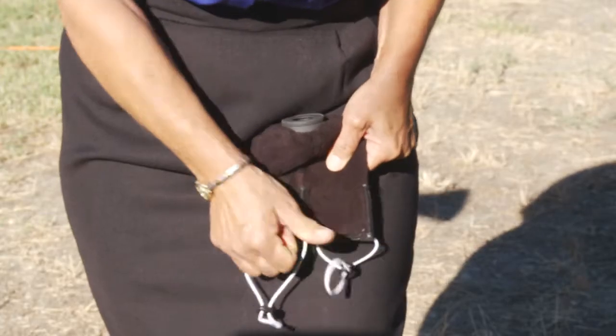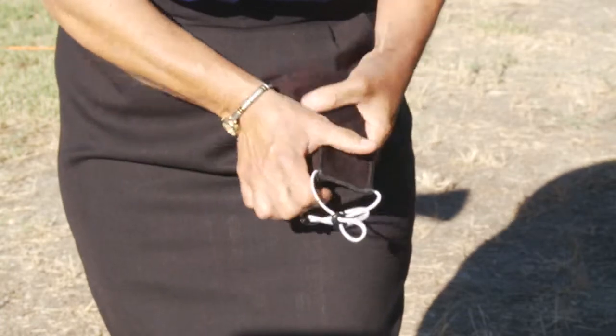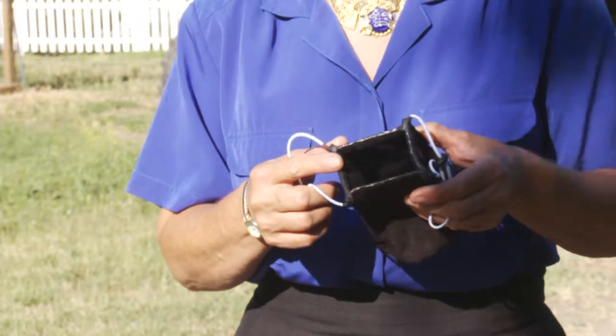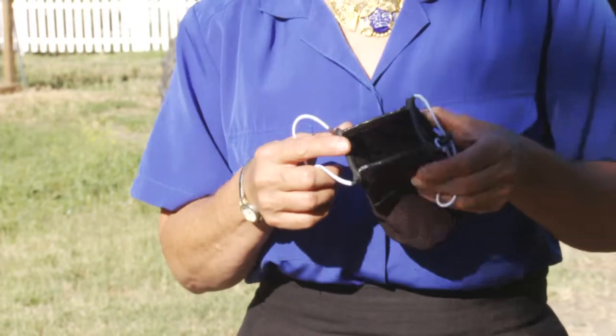If you're like me, you might fold up the Sock Loop and slip it into your pocket where it can get a little crumpled. So before you put it on your camera, flatten the four semi-rigid sides like so. This is important because if the sides are crumpled, the opening size is reduced and the Sock Loop will appear to be too small.